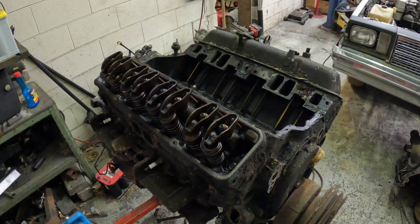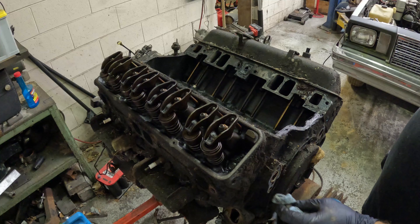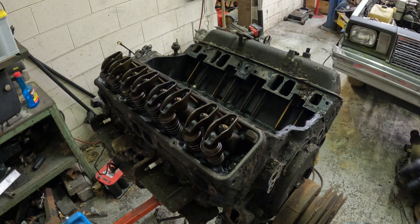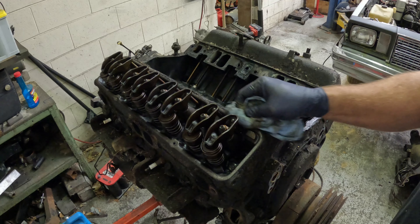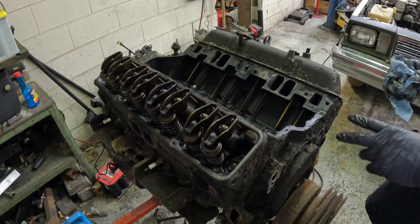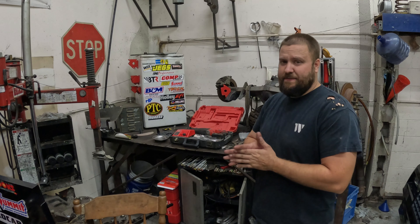More junk we don't need. I don't remember what the guy told me this came out of, but whatever it was, it was nasty — mud dauber's nest. But the internal of the engine looks clean. It's definitely a 350. Let me get the other valve cover off and show you some of the goodies we already got for this.